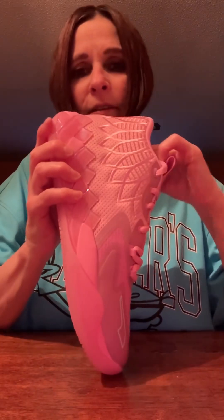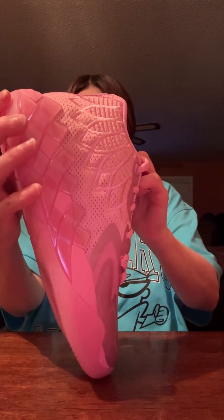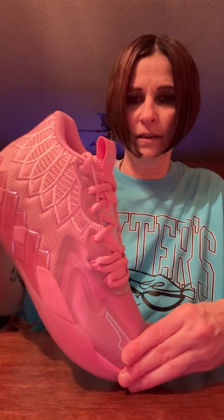This shoe looks really good in person. It's like a light pink — it looks great, I love it. And then on the inside, you've got the One of One right there.